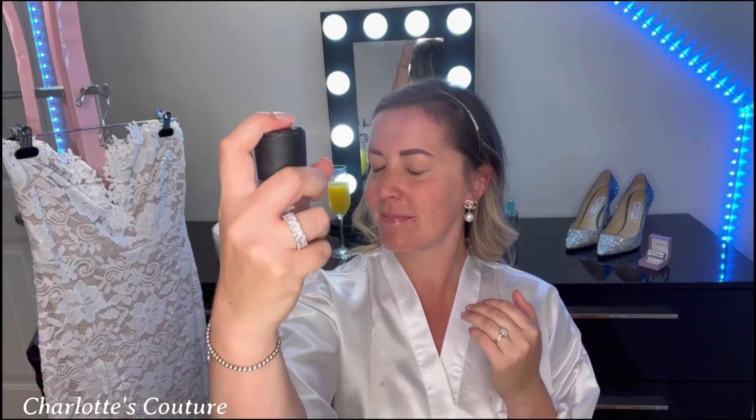First step for this full face of bridal makeup: we're going to pin our hair back and get it out of our face. I'm going to prep my face with MAC Prep and Prime, holding it away from my face — not too close — and let that dry. I'll show you how to do your full canvas: foundation, concealer, contouring, and bronzer. Then we'll get into eye makeup, and I'll show you how to prevent powdery makeup from bleeding into your liquid foundation.